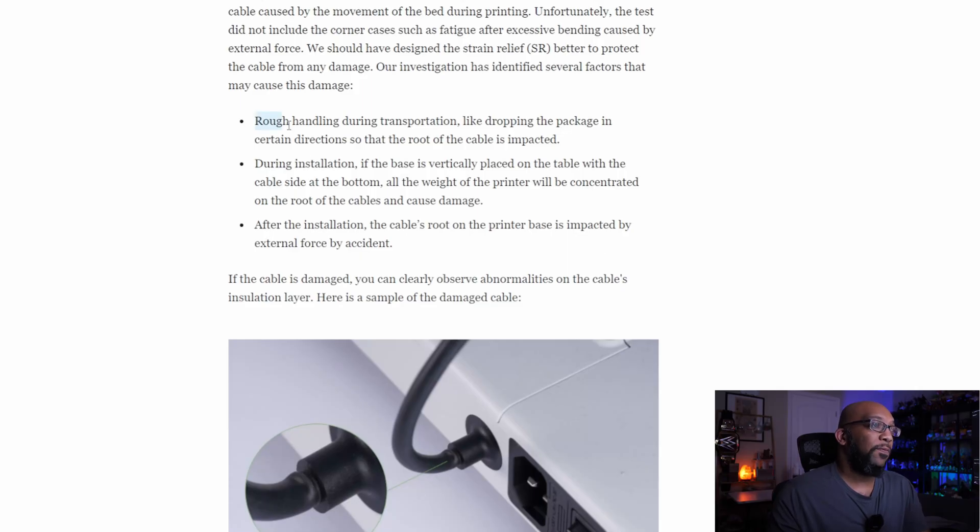I do want to give Bambu Labs a lot of credit for coming out and trying to get ahead of this and addressing that there is an issue. They go into pretty nice detail about exactly what happened. They identify a few different factors for why some A1 printers developed this damage: rough handling during transportation such as dropping the package so the cable root is impacted; during installation, if the base is placed vertically with the cable side on the bottom; or after installation, the cable root being impacted by external force by accident.